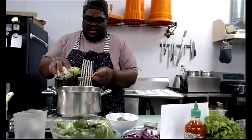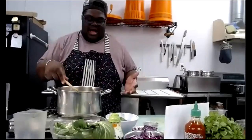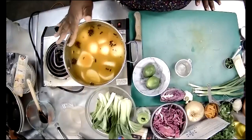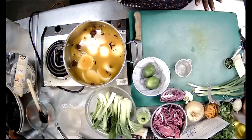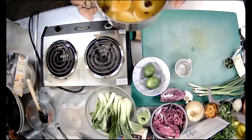Now that the broth is going, I'm going to start getting my noodles ready so everything is done around the same time. In my pot I have the onions, garlic, and aromatics — it's all looking really delicious. I'm going to move this to the cooktop and start getting my noodles ready.